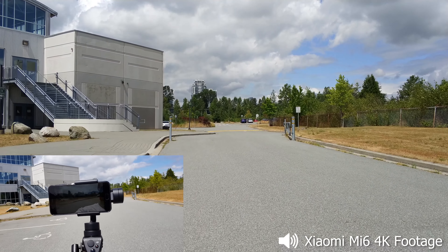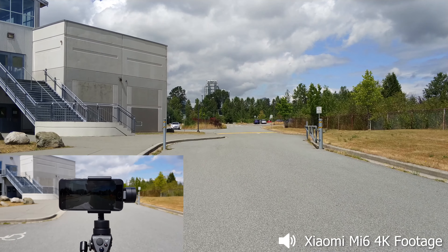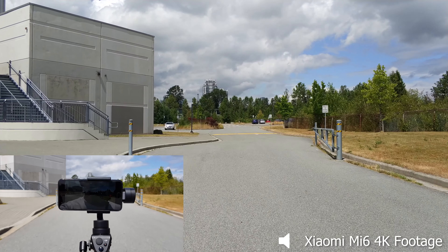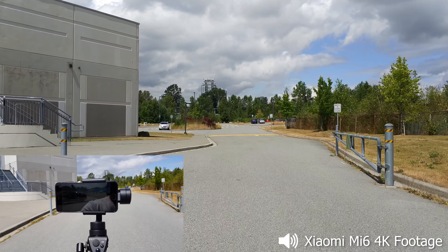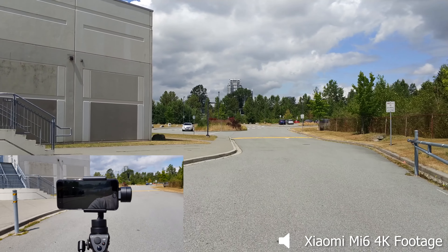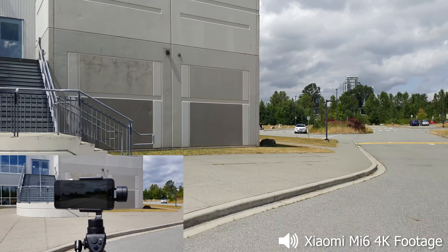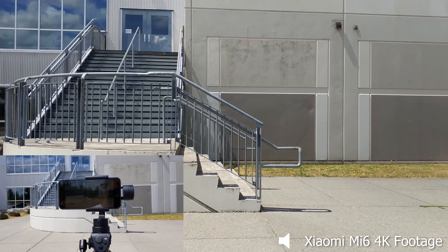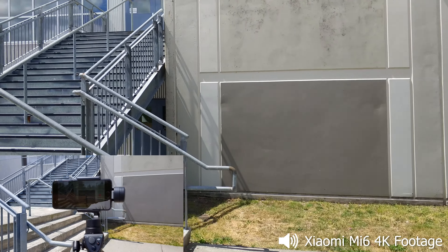The raw footage without stabilization is quite horrific, so I'm going to do a comparison on that. Once I finish this clip on the DJI Osmo Mobile, I'm going to take the device off it and shoot handheld or with a selfie stick to show you guys the difference. Here at the stairwells we're doing our regular test to see how the stabilization performs with this gimbal.